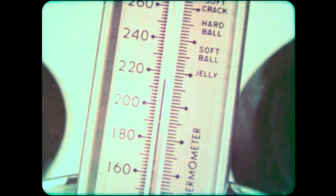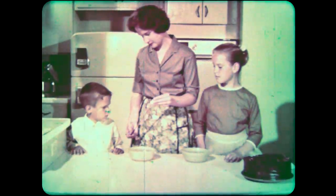Look around your home, your school, and the city where you live. Notice how many thermometers there are and how they are used.